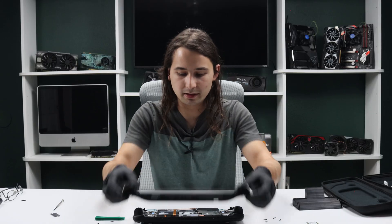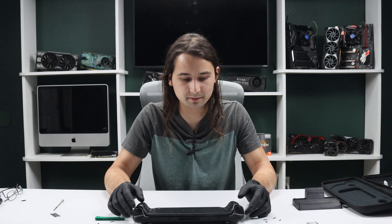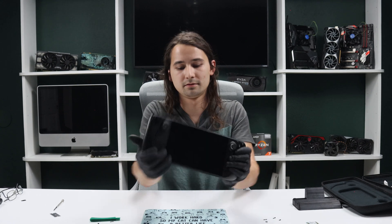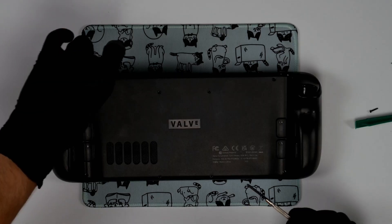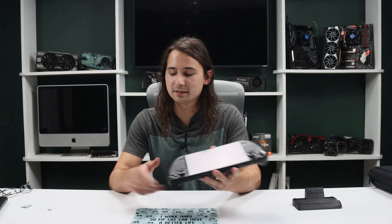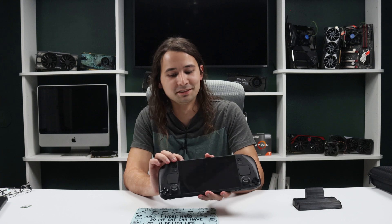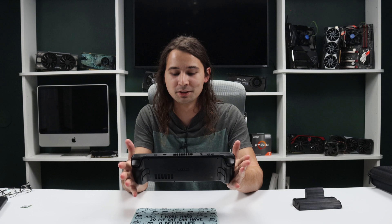Then you can go ahead and put your cover back on. Or if you want to, you can fire it up like this — it's not going to hurt anything. Make sure that it works. Or if you're confident, just snap it back together and put your screws back in. Remember, the long boys are on the outside and the short boys are in the middle. Now that you have your new SSD in there, go ahead and pop in your recovery image SD card — because you removed it, right? Please do not snap your SD card in half by trying to take apart the deck with it in there. Go ahead and power on the device.